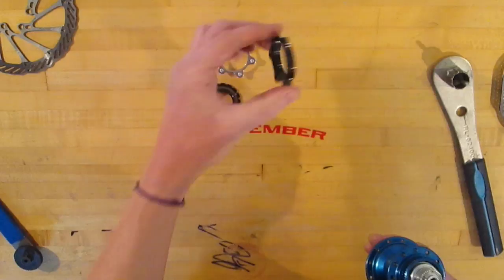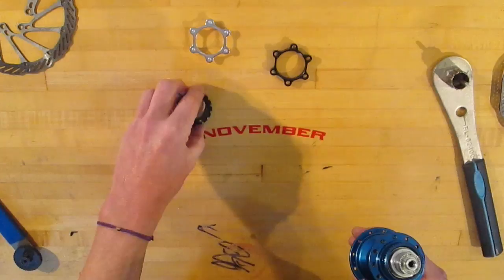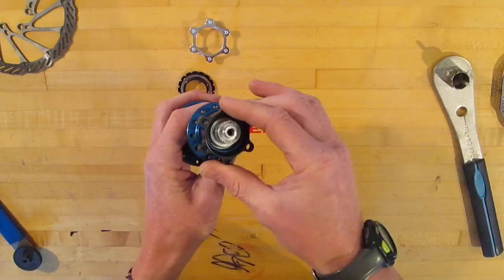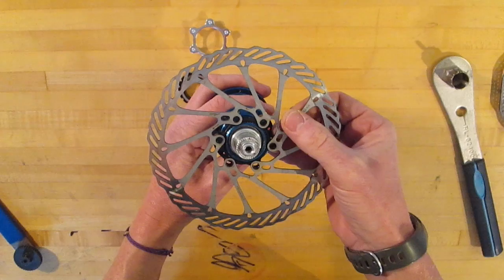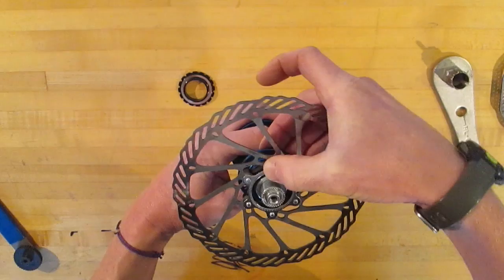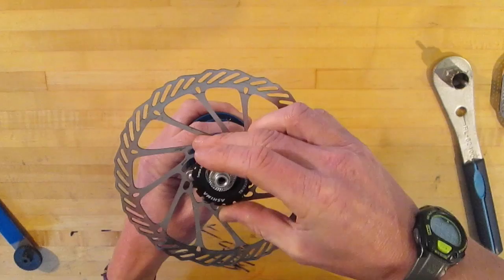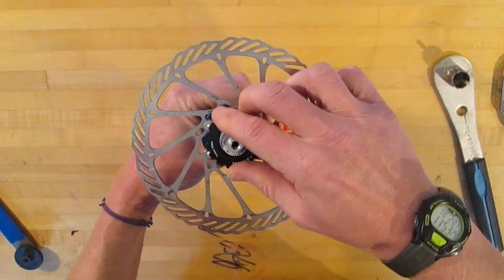The three part adapter kit has a base splined for mounting onto the hub, pins that fit into the base, and a lock ring with a washer that comes off. Mount the base first — these aren't keyed in any specific way, it just fits on. Then take your rotor, making sure the outside is facing out, put it on the base, trap it in with the pins pressing down firmly, then take your lock ring and tighten it down to the specified torque. And that's pretty much it.